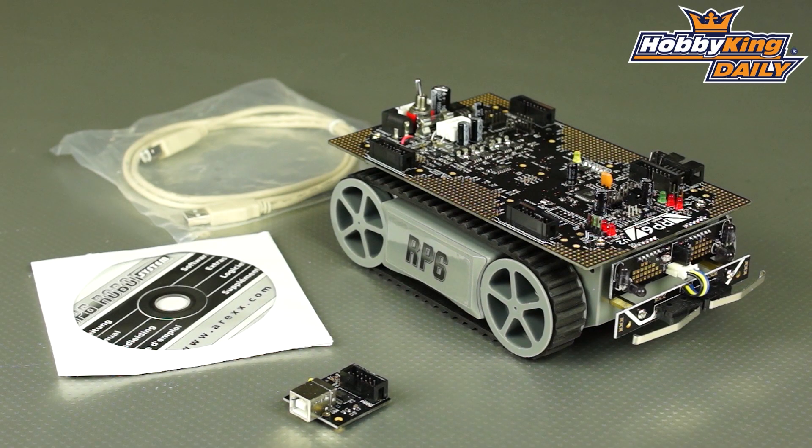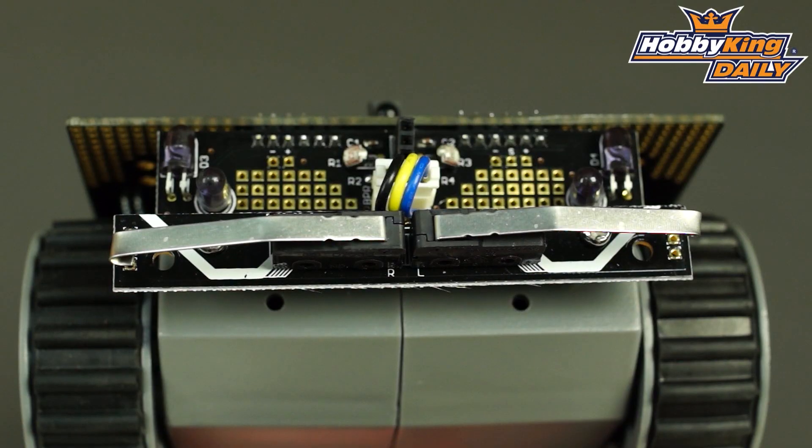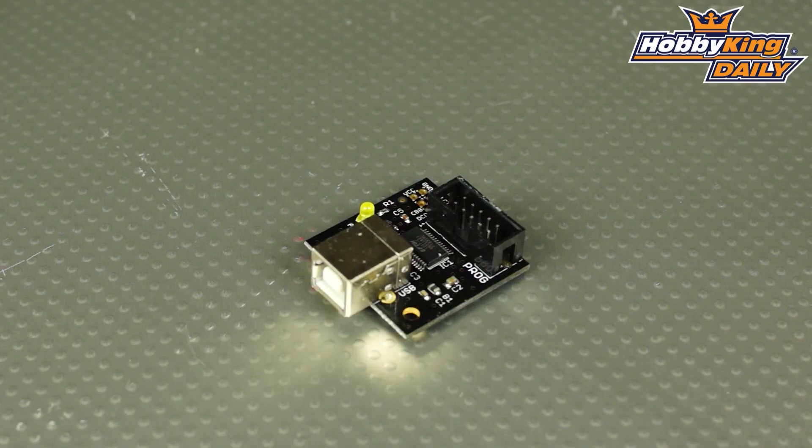The RP6 being version 2 is much more expandable. You can add another processor to it, you can add cameras, microphones, speakers. Really, the limit of your imagination is the limit of what this little robot can do.